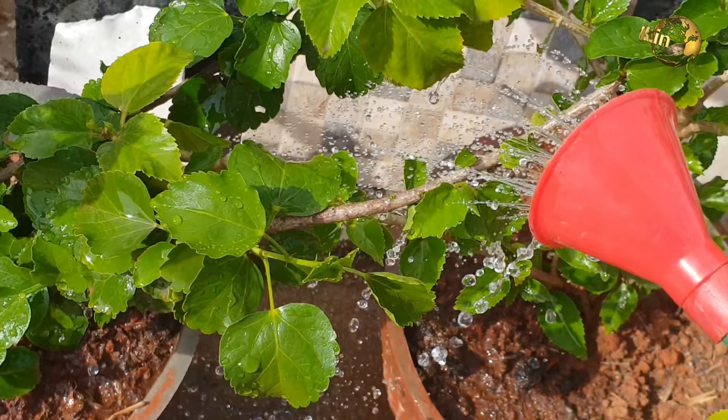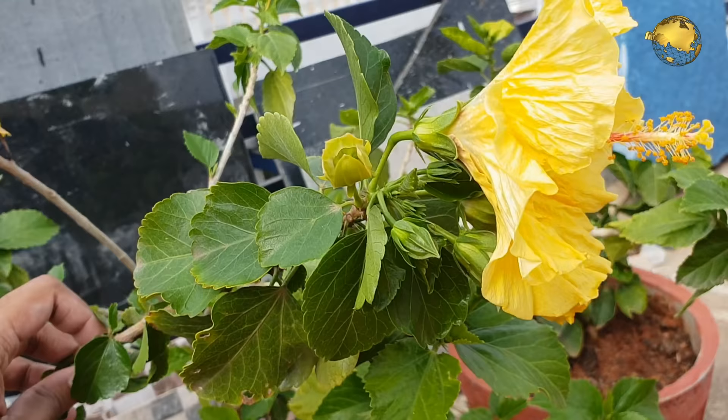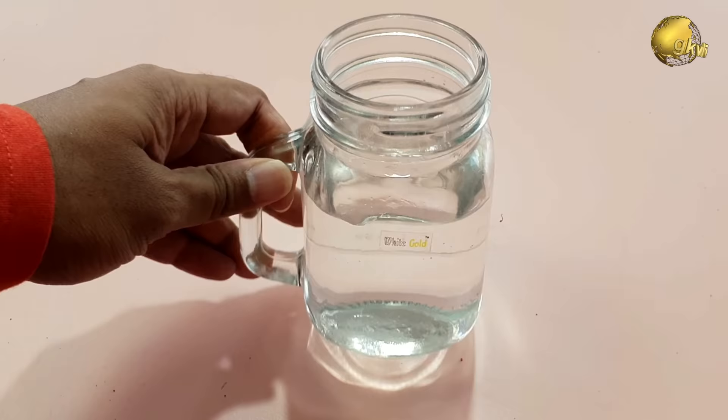Tip number 5 is do not fertilize your parent plant. Applying the same concept of nitrogen drain-out, it is better not to feed the plant at least 15 days prior to taking your cuttings.